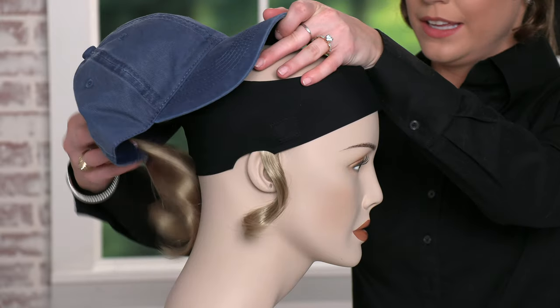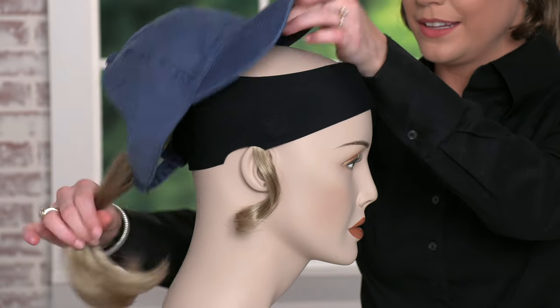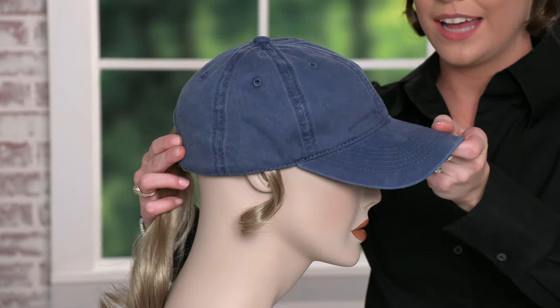To put it on, you'll simply grab the ponytail and slip it through the back of the hat, and then just slide the hat on.